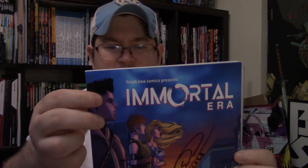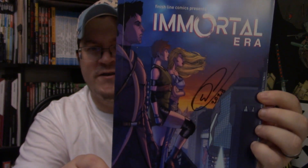Nice, okay. Let me tell y'all what this is — I'm going to show y'all the big thing first. So we have — and we've talked about this book many a time — I'm going to reread this thing now that I have it. This is trade number one of Immortal Era: Pieces of Death. This collects issues one through six.